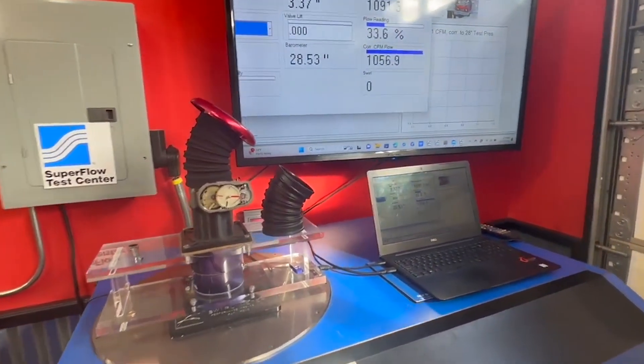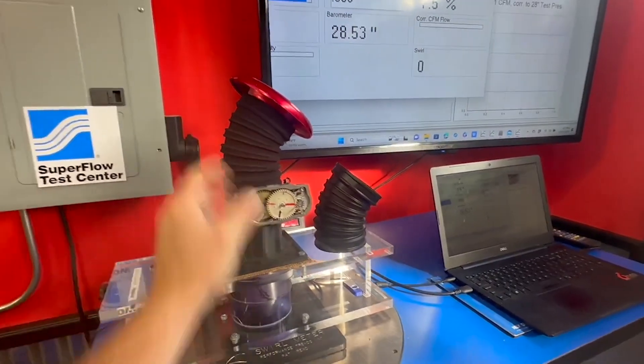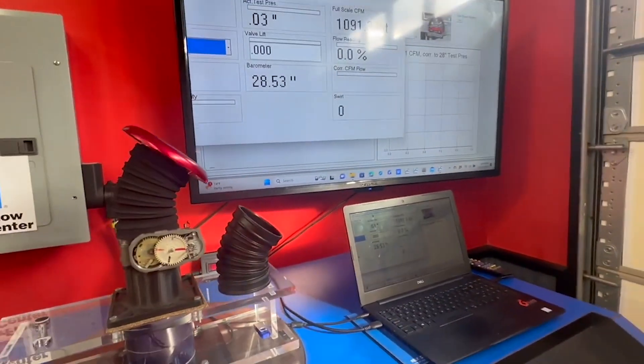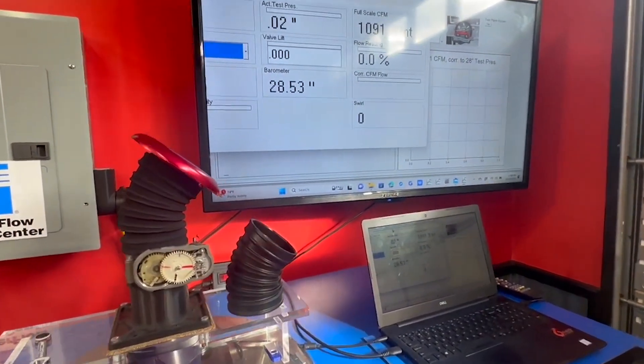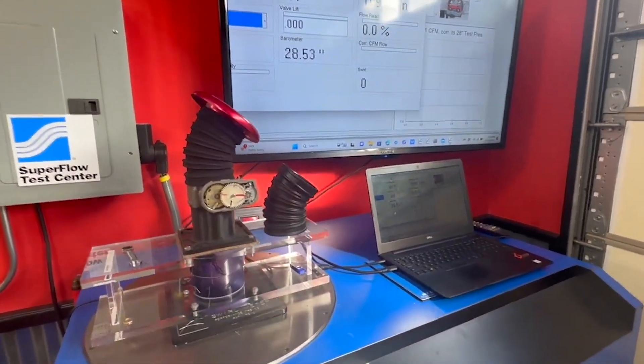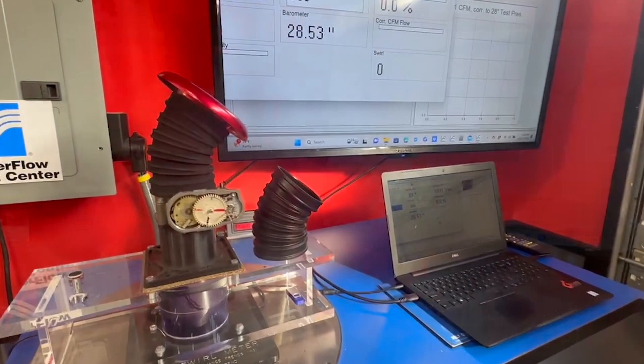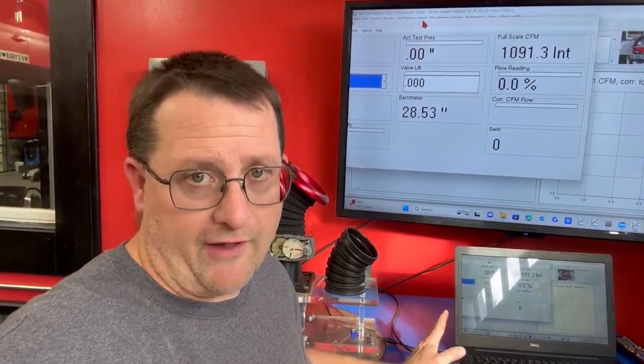That was the additive manufacturing tube — our tube that we created with LN Engineering. You saw it flowing basically 1025 to 1029, up to 1032 CFM in that neighborhood. I was basically at the edge of the capability of the flow bench; it still had about nine percent left. Obviously if you have a flow bench any smaller than this, you would not be able to gather that data. Now I'm going to swap it over and put on the genuine article from Porsche — came right out of a bag — and we're going to see what that one does.